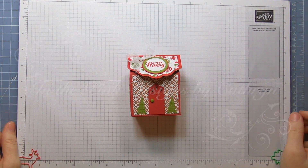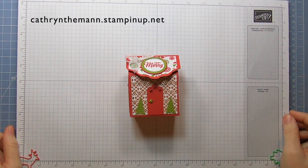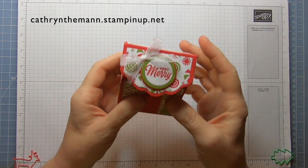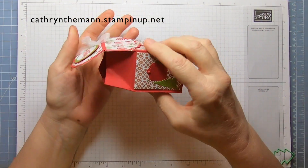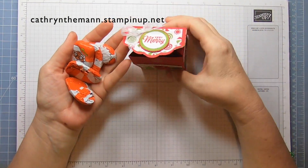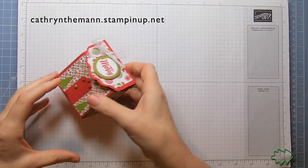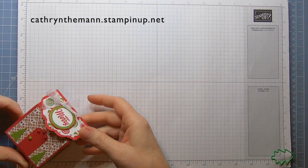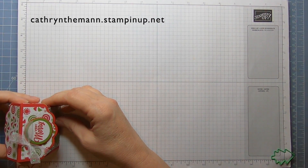Hi everybody, it's Katherine from In the Pink Designs. I'm an independent Stampin' Up demonstrator and my project today is a gingerbread house. It opens like this and inside I have some Reese's Peanut Butter Santas, but this will fit a lot of different things. The box measures 3 and a quarter by 2 and three quarters by 2 inches.